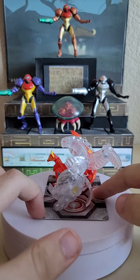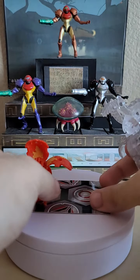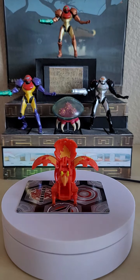Blitzfox also reminds me a lot of Fenneca from my Fenneca Ultra review. She's very much Evolutions' version of Fenneca, but that's fine — Fenneca was based on a fennec fox while Blitzfox is a kitsune, so similar but different.